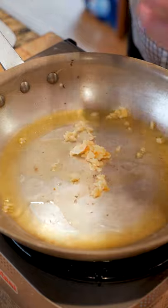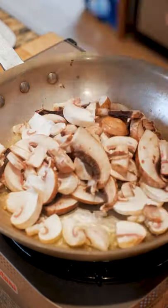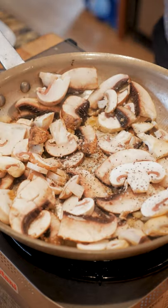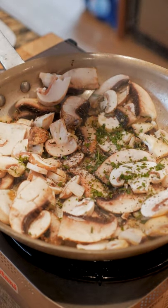Now saute some garlic in olive oil and add a little bit of butter. Add in your favorite sliced mushrooms — I'm using portobello, cremini, and white. Hit it with a little salt, pepper, and parsley. Add in some fresh chopped rosemary.